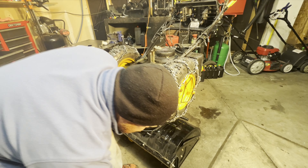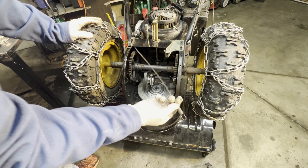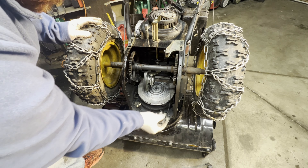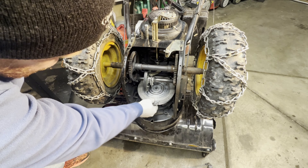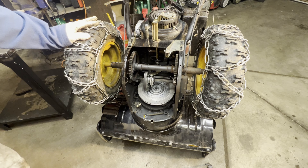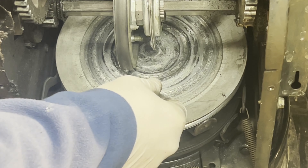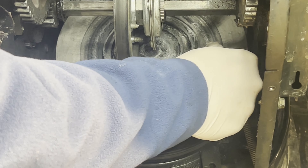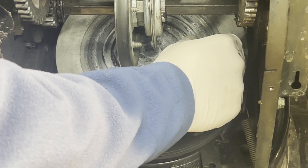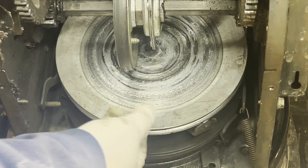We'll oil up the gears if they need it. Looks like the friction disc is chewed up bad — this is where the auger cable may have been riding on it. You can't see it well on camera, but as I run my finger across it, each groove where it has ridden is deep — almost like a sixteenth of an inch. This should be nice and flat.